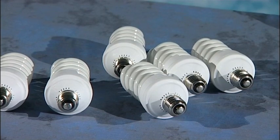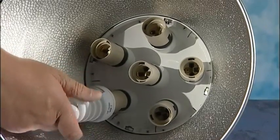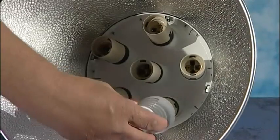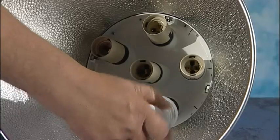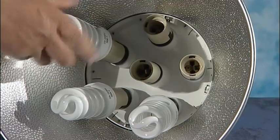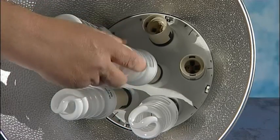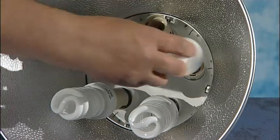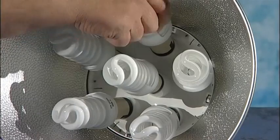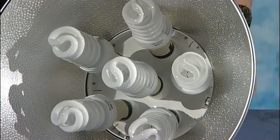So now we need to put one of the lamps into place. We simply place that into the bulb holder and just screw it into place, hand tight. That's number one, number two, number three, number four, number five, and finally the last one, again just hand tight. And that's it, nice and simple, easily done.